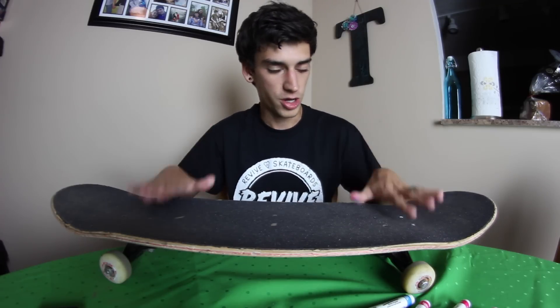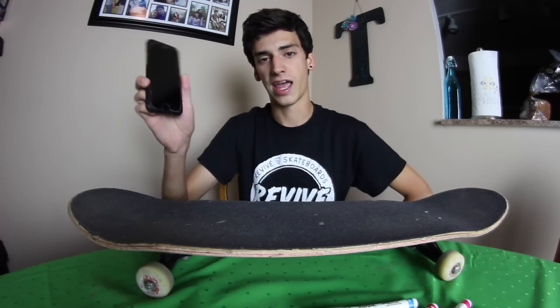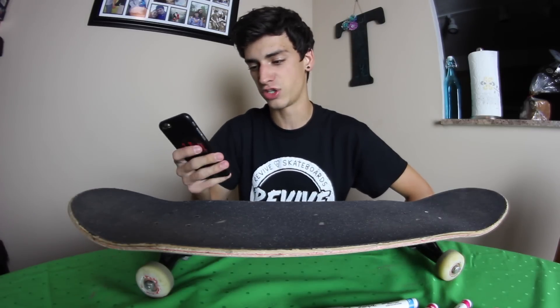Hey guys, so I haven't done one of these videos in forever and you guys have been asking me to do it for a long time. So here we go. This is subscribers design my grip tape 14. If you guys have never seen one of these videos, basically I go on Twitter and I say hey guys, what should I draw on my grip tape, and you say hey Sam, this is what you should draw, and I go through all the suggestions and I choose my favorite ones. Usually I can fit like seven or eight drawings on here.